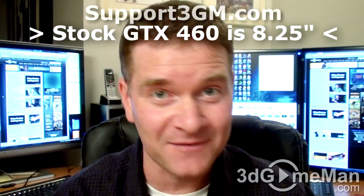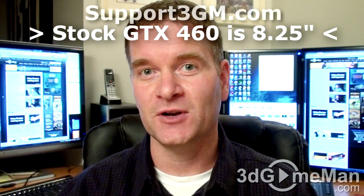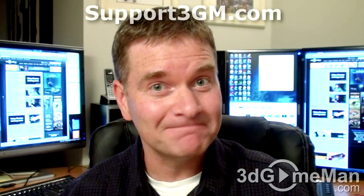This card is a little different because it's shorter — measuring in at seven and a half inches rather than 8.25 inches — which is nice. The shorter the better in a way because you can fit it in more cases. Also, this video card comes overclocked but you can overclock it even further if you want to. There's no doubt about it, this is a great product. Until next time, take care.